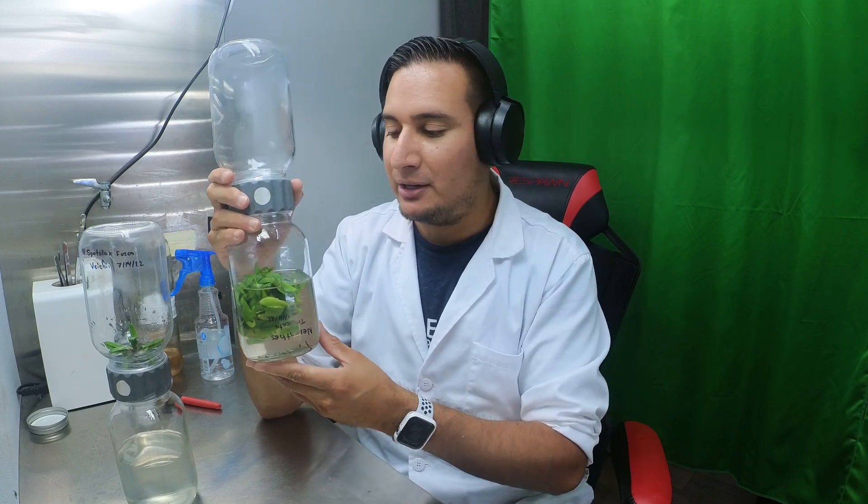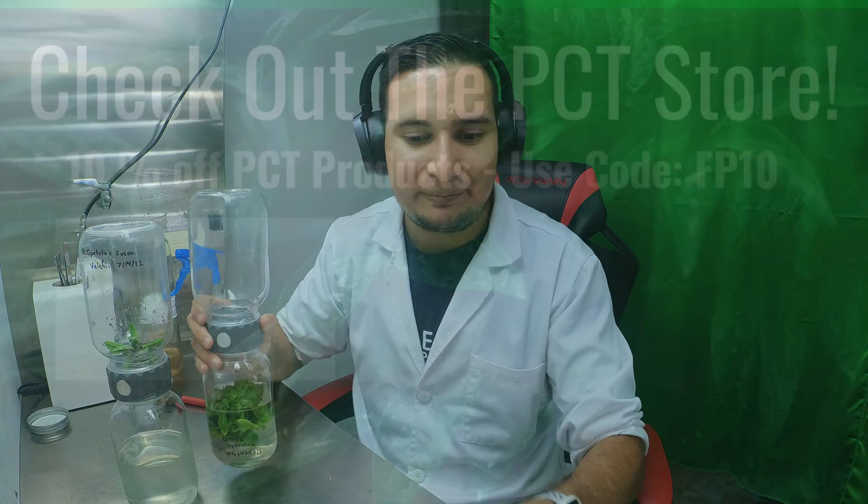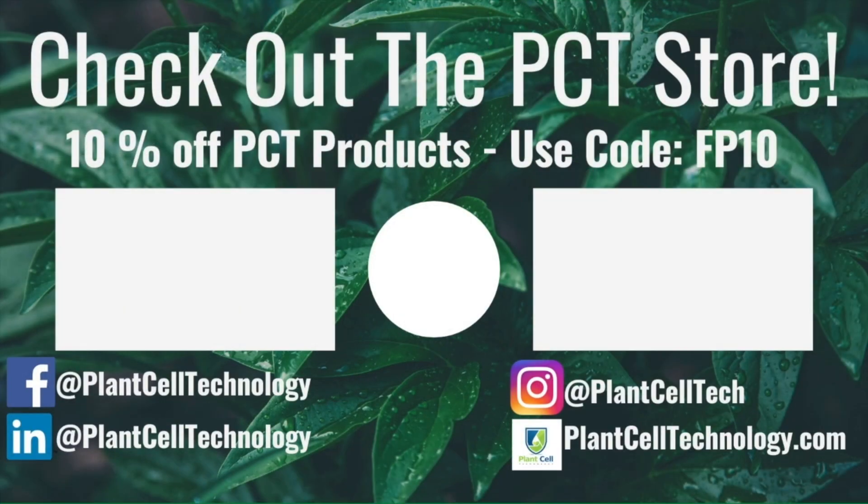That's pretty much everything for today, hope you enjoyed it. Keep an eye out for updates especially on TikTok where I post small updates on some of the plants so you can see how they do in the future. Thanks for watching — if you're enjoying these tissue culture videos, follow us on social media. If you're interested in conducting your own tissue culture experiments, check us out at plantcelltechnology.com. Use the code FP10 for 10% off your first purchase.